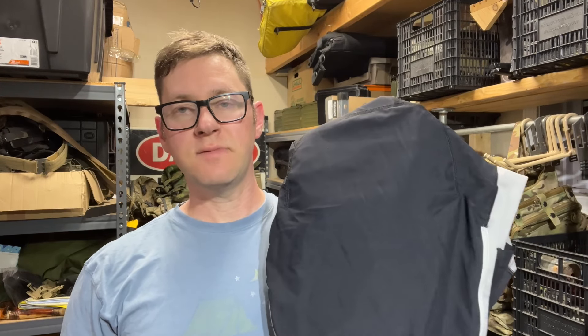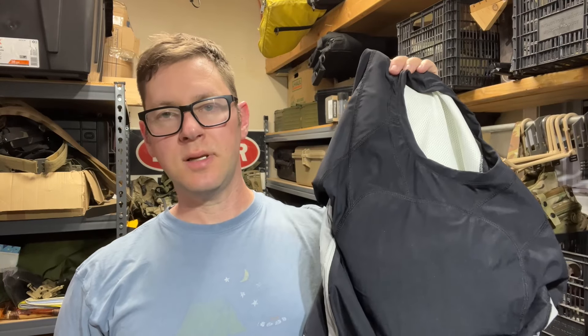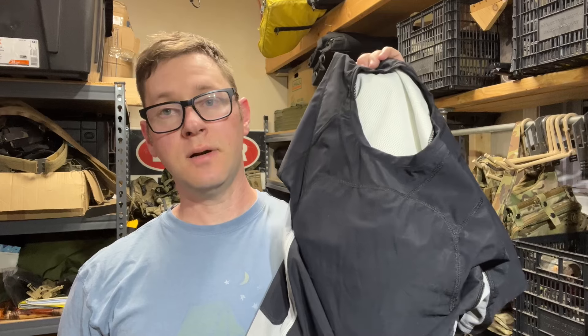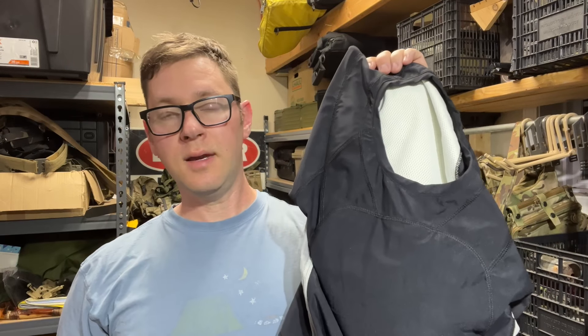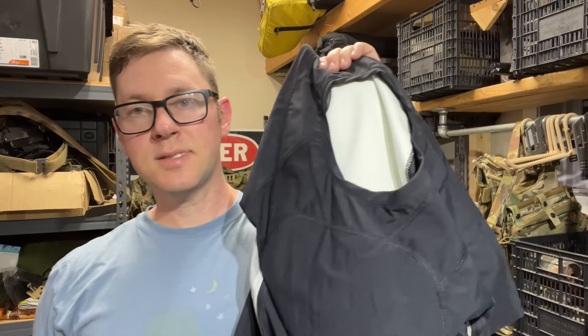I won't be putting it on again, but hopefully I still have the picture I posted to Instagram a while ago so you can see how it fits. I will walk you through putting the plates in it and talk through some of the struggle of putting it on, because it's a nightmare. It was not fun and it was painful for my shoulder and I don't want to do it again. So let's get on the table and take a look.